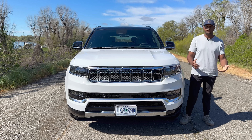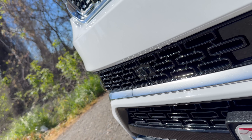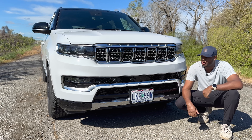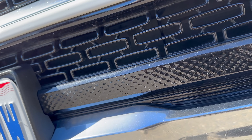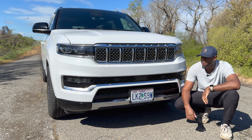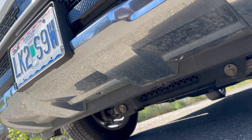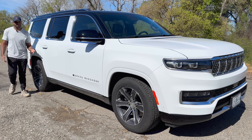The fog lights turn on depending on how you turn the wheel, or you can leave them on with the fog light button. Further down there are blacked-out grille mesh pieces that flow really well, and in the center is all the radar cruise control technology. By the license plate area there's a very nice textured material, and underneath the license plate there's chrome that extends slightly below the vehicle like a skid plate.